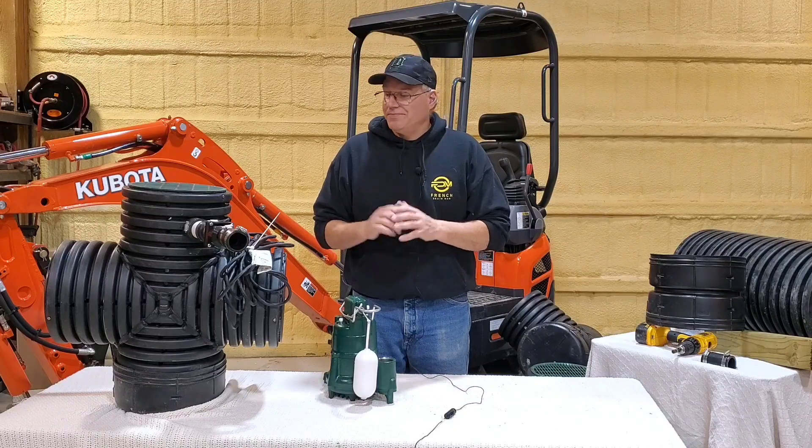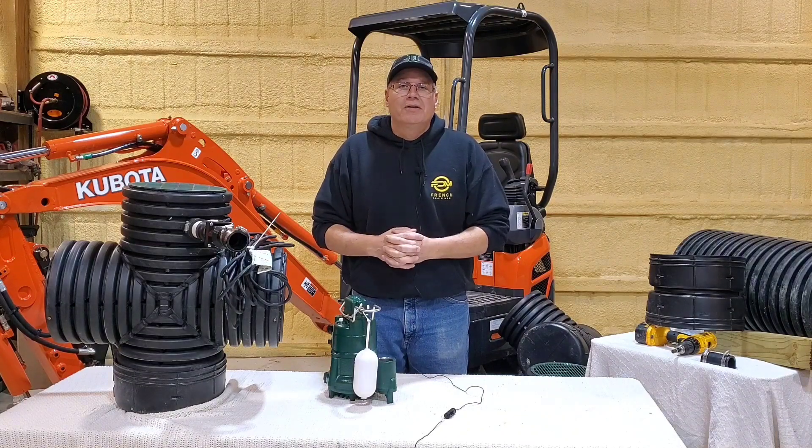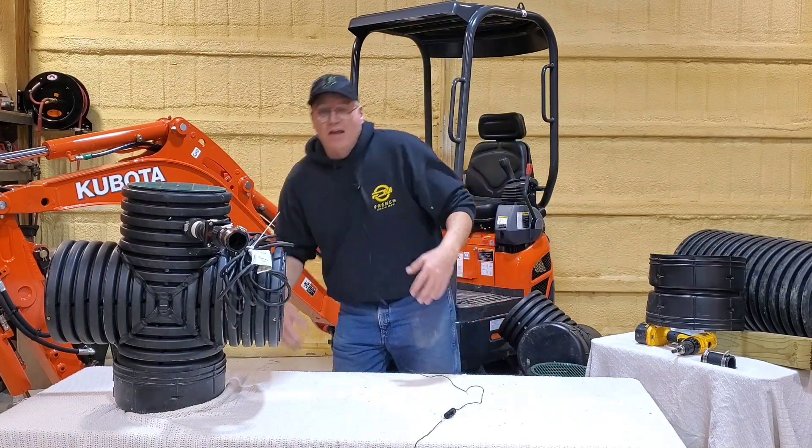If you're a contractor, you'll never get a call if you have a two-pump system. It's foolproof — a duplex protects your property better than anything.